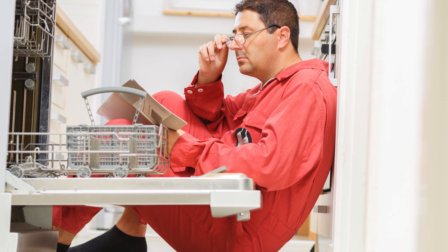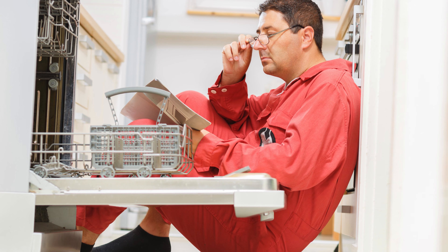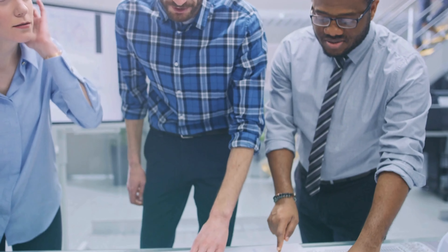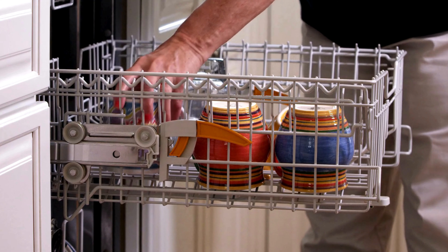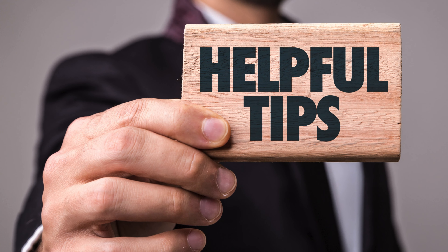It's usually best to load your dishwasher according to the manufacturer's instructions. They are, after all, the experts on their product. While the specific dishwasher brand recommendations for loading may vary, here are some general tips to follow.